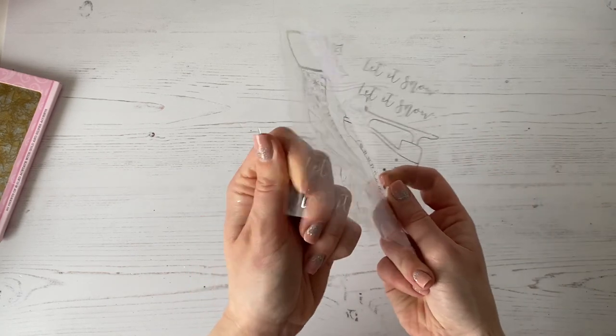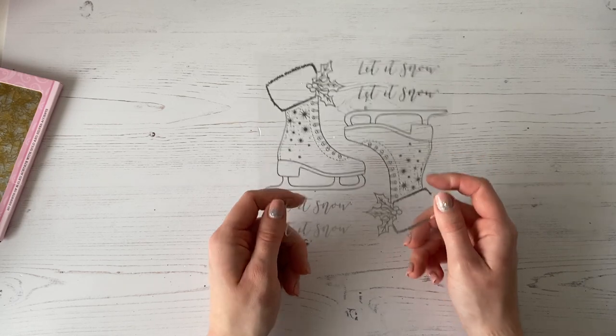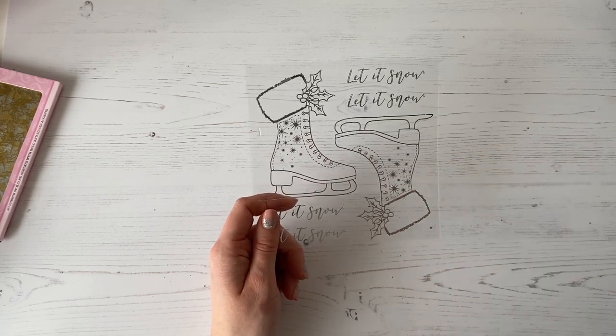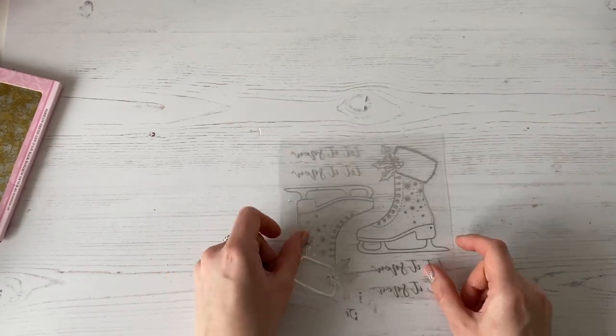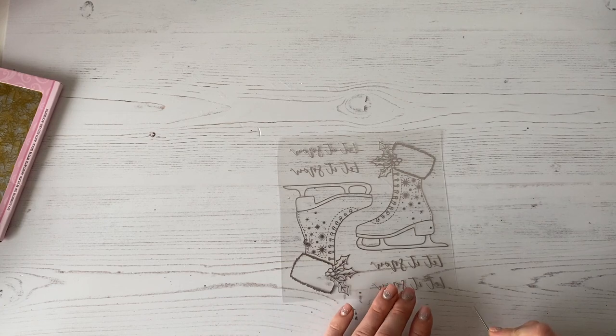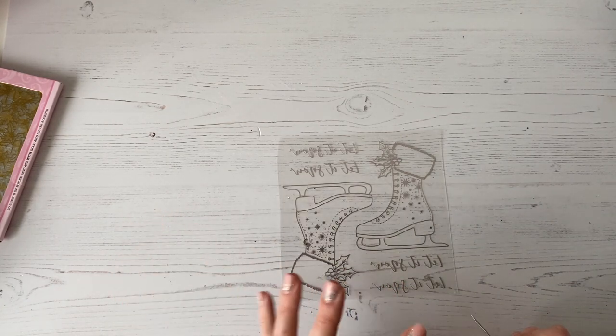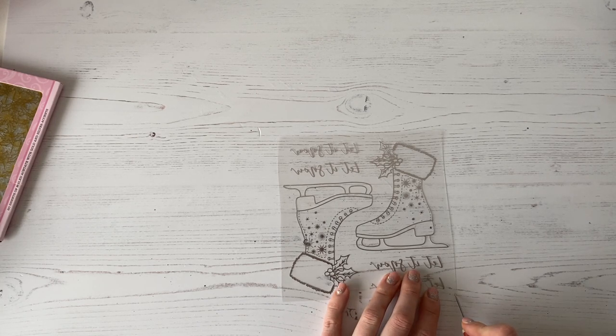And this is a really nice thick acetate too — it's really substantial. So if you wanted to make Christmas decorations with these and hang them off your Christmas tree, of course you could do as well. So what we're going to do to start with is flip that over — we're working on the back of the acetate. I'm going to take my pokey tool, and basically it's got like a little protective film on the back, and that's just for when it's being hot foiled, just to protect it in the machine. So we just need to remove that film.